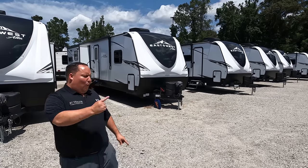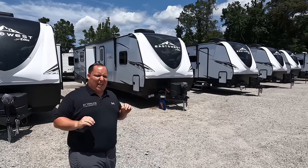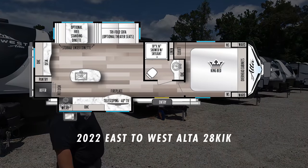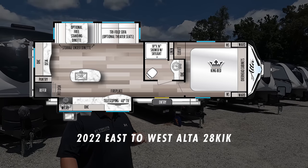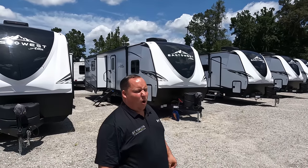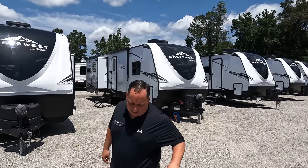Hey everyone, I'm Matt. Welcome back to another video. Today I am super excited — we are taking a look at an awesome travel trailer from one of our favorite manufacturers. This one has double slide outs in the living room and it's perfect for couples. This is a 2022 East to West Ulta Model 28 KIK. We're going to take a look at the outside features first, then the inside features, then give you three things we love about this unit and three things we dislike about it.